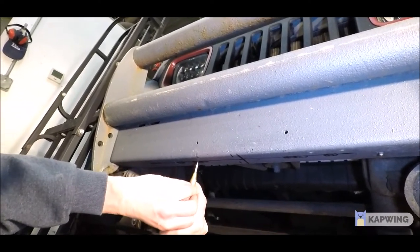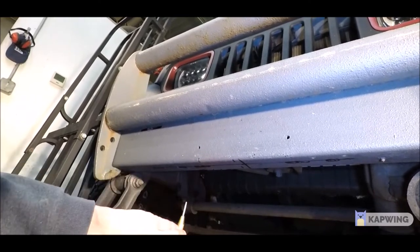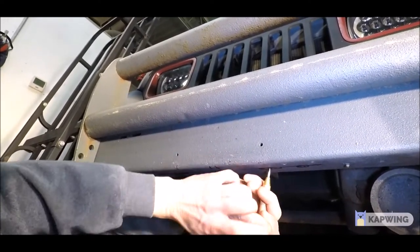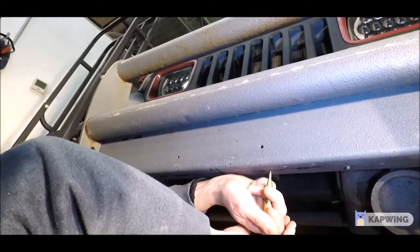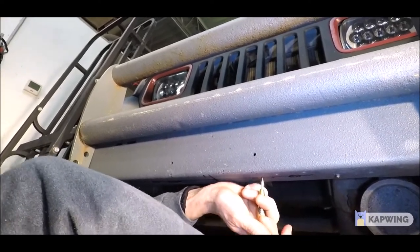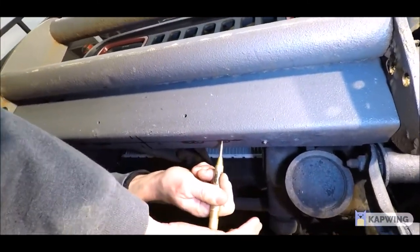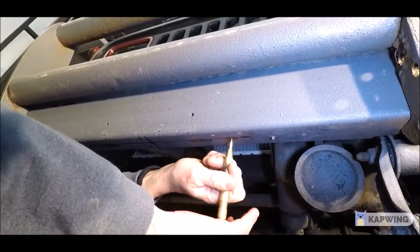I believe we used every single size from the smallest to the biggest in the set. We bought a set from Harbor Freight — one of those titanium-coated drill sets, about $10 on sale. Obviously, if you have a better set, you may have easier results. It took about a half hour to drill out all the holes. We were taking our time and stepping up. You can use a unibit at the end if you need to, just to elongate the hole slightly. You do want to have some movement left and right to center it as best you can.